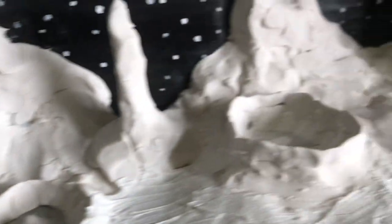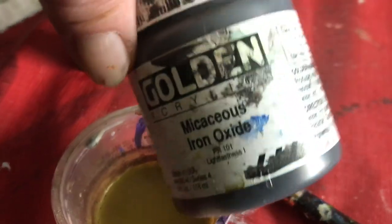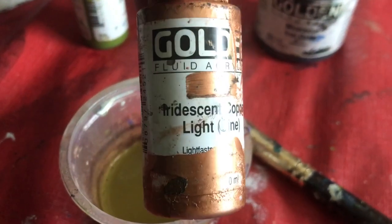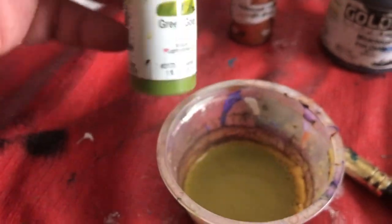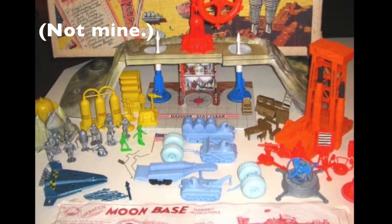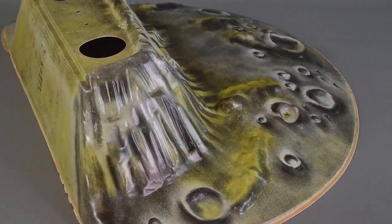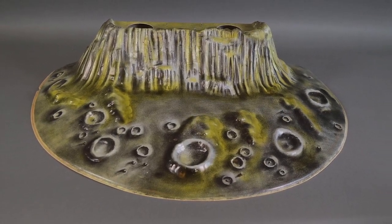What I've done here is mix up a slurry of micaceous iron oxide, a drop of iridescent copper light, and taking a hint from Operation Moon Base, some of this green gold — just two or three drops of it. Operation Moon Base by Marx Toys had this incredible vacuum-formed mountain, and the primary colors used for it were a sort of olive green. It's just the most wonderful thing in the world.